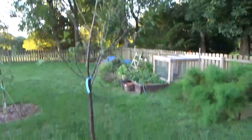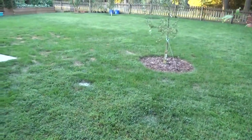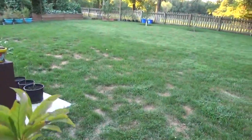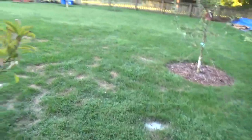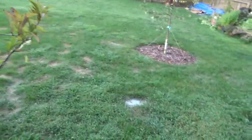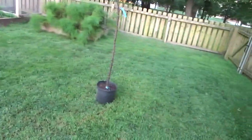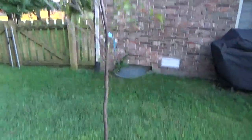This one was the biggest tree — a seven-footer. That Santa Rosa was four to five foot, looks like it's probably over five foot or right about there. The pawpaw was a two-to-three footer, and it's every bit of two feet, so it's about on pace. The pomegranate — they only had one size, so we didn't get a chance to go much bigger.